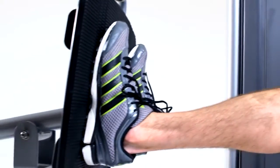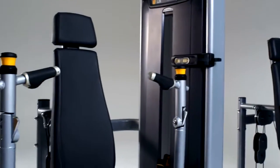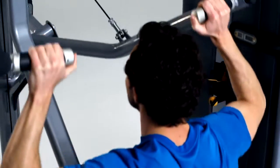Versa will help you build your business and control your bottom line. And we didn't stop there — Versa gives you the power of choice with the versatility to customize the system into one that fits your space and your members.